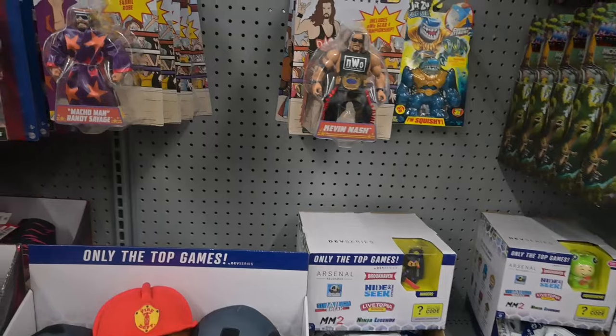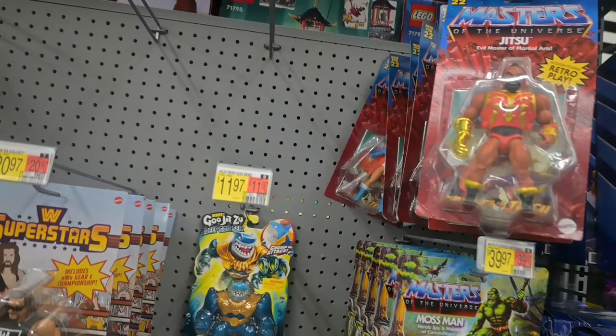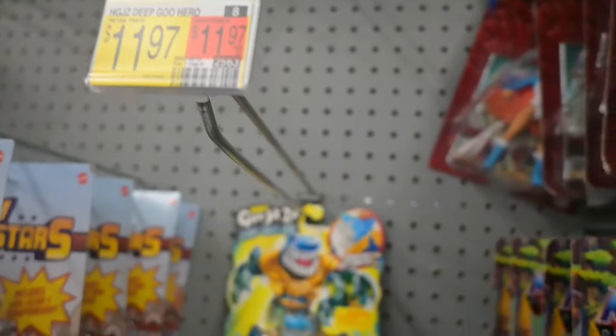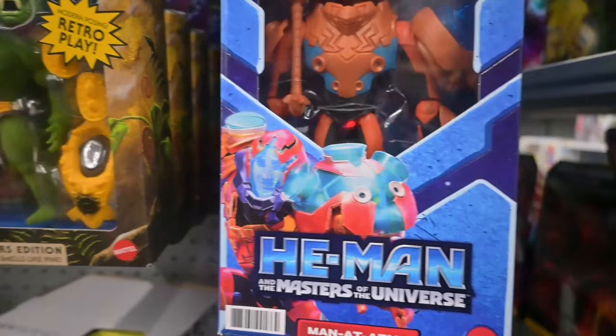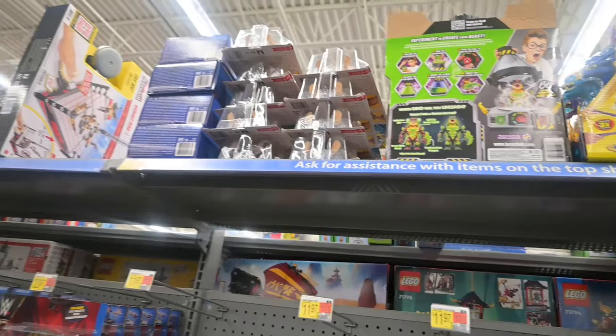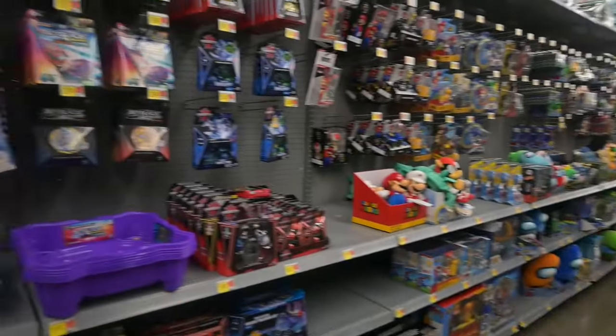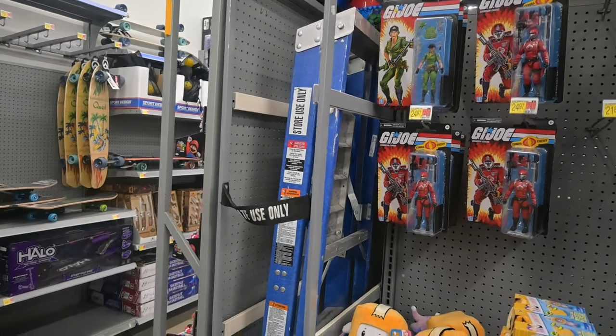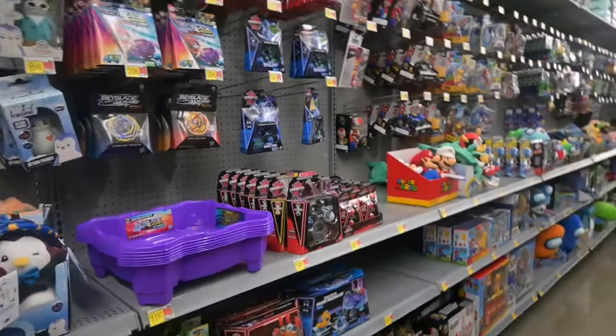Not a lot as far as Masters of the Universe goes — Wave 4 Moss Man, that's it. I was hoping the tags over there would list some other stuff. They've got the CGI He-Man, Iron Grenadier, nothing up top except Wave 4, and then the same old G.I. Joes as always. That was that aisle — let's go check out collectibles.